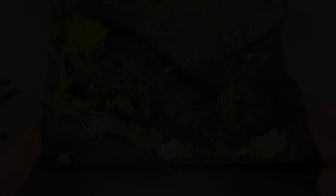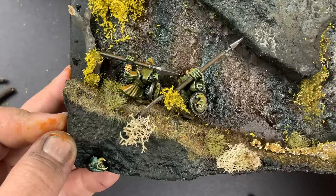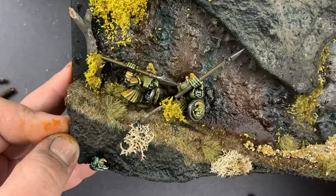I even went as far as to not actually show the models, and partially that's because of the reasons I just said. But also because I have plenty of tutorials on this channel about painting goblins just like this, so I'm going to link those in the description and right here on the screen.